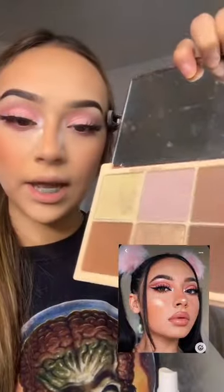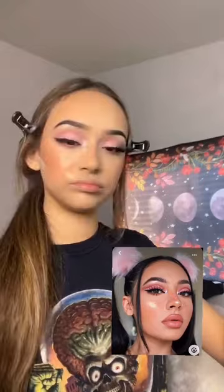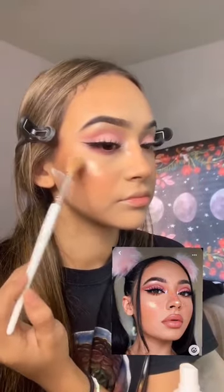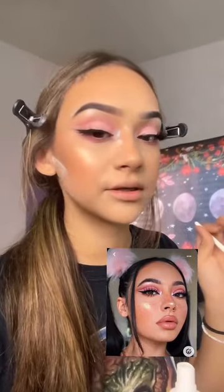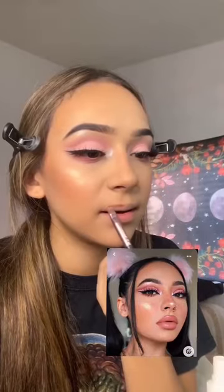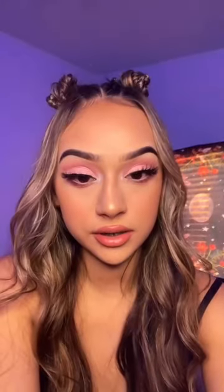I'm going to use that yellow highlighter, and a little of the gold one. I'm literally going to drench my face with my brush. Blending this in, going to line my lip. And here is the finished look.